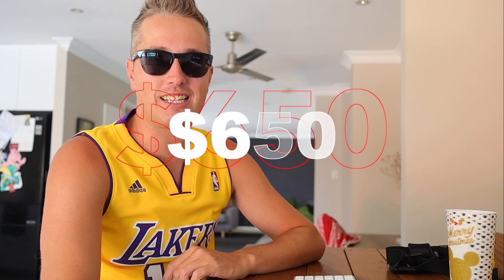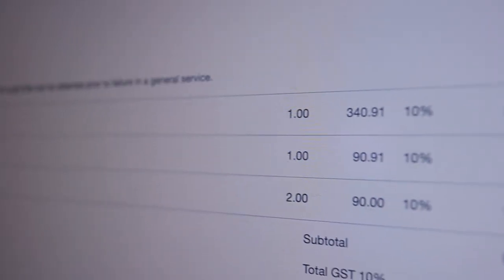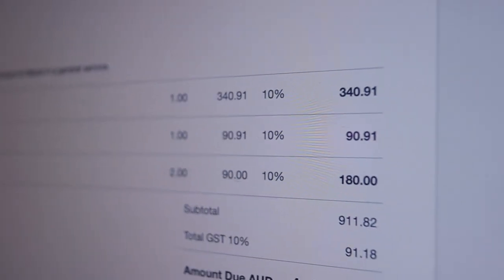It set me back a whopping $650 Australian dollars to get it fixed, because I idled home and then tried to pump it out when I got home — and I melted the actual pump. So today's video is about how to avoid this huge cost and headache. Let's get into everything you need to do to make sure you don't break down when you're out on the water.